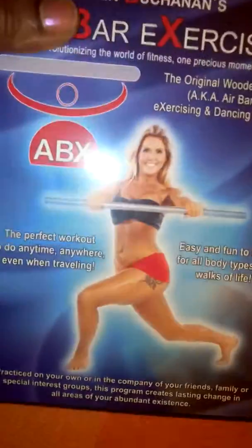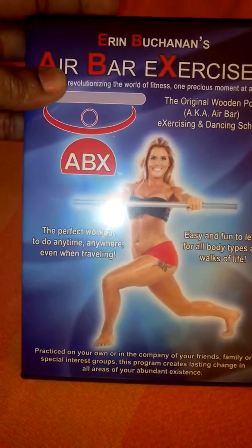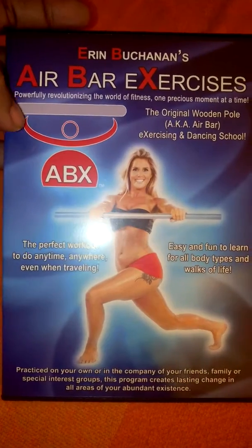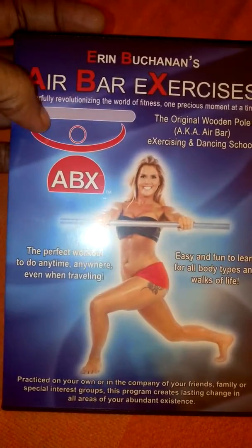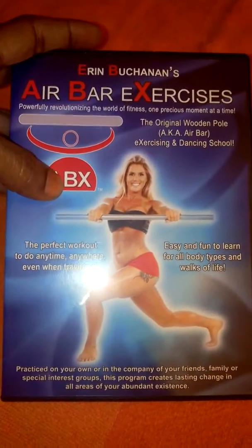This is a really nice workout DVD. It's great for men and women, and you can pretty much work at your own level. It's great for beginners, for extreme fitness junkies — pretty much anybody. You can use the bar with this DVD.